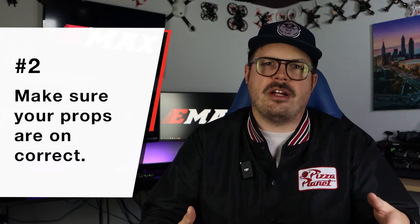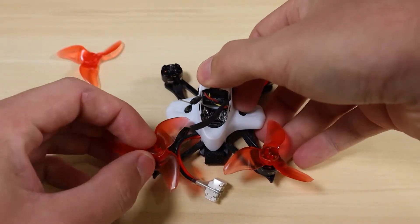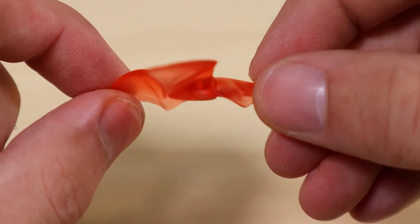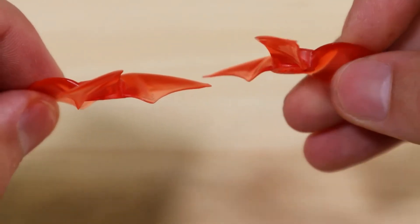Tip number two is about the propellers. You want to make sure the propellers are on correctly. Our Tiny Hawk kits do come with the propellers on, so they should be correct, but it's always good to check your craft before flight. I'll link another video below about propeller orientation. You want to make sure a clockwise prop is on a clockwise motor and a counterclockwise prop is on a counterclockwise motor. They may look the same at first glance — we give you some extras in the kit — but there are two different propellers, so putting the wrong one on may cause trouble.